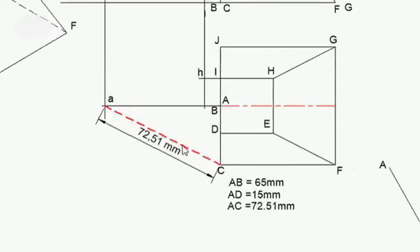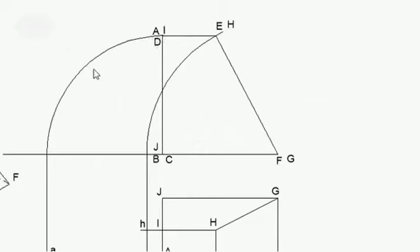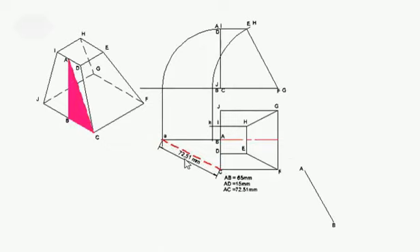I'm going to determine the true length of A, C. What I've done is put my compass on point A, opened it to point C, dropped it to that position, dropped that one up to point A because A has moved to my left-hand side, and I've joined C with A. It gives me 72.5 millimeters.